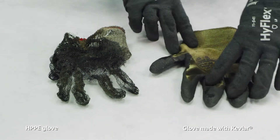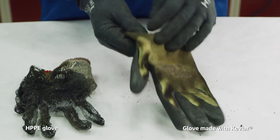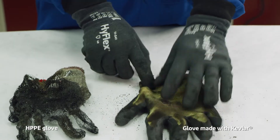You can see the Kevlar glove remains intact — there's not a problem with it at all. The neoprene coating looks a little charred but overall it's intact. The glove is flexible. If you look on the inside of the glove there's no damage, so your hand will be saved within the Kevlar glove.